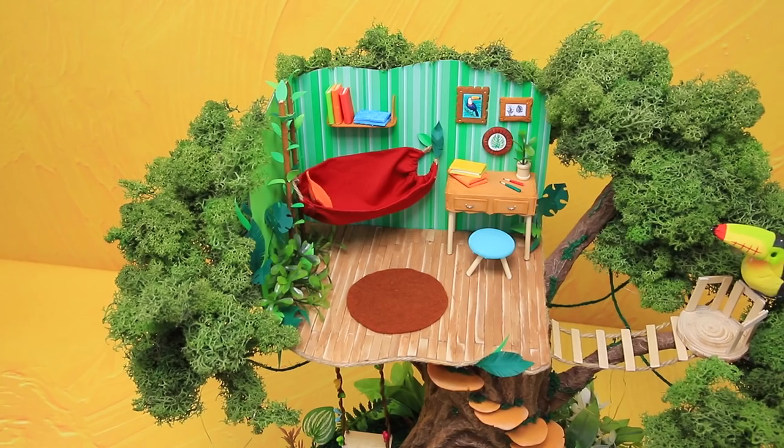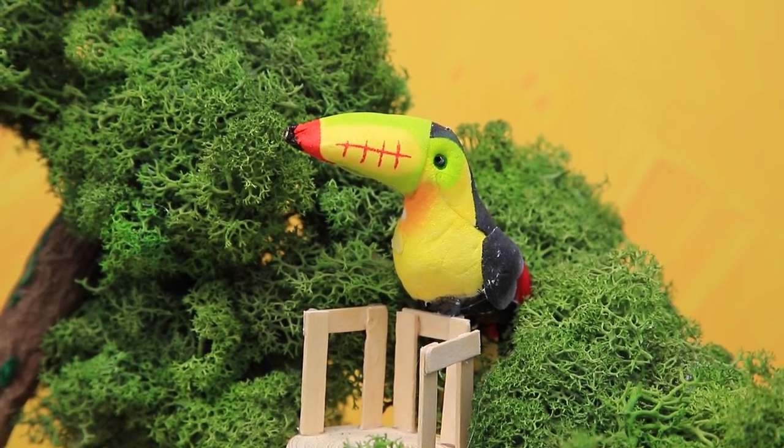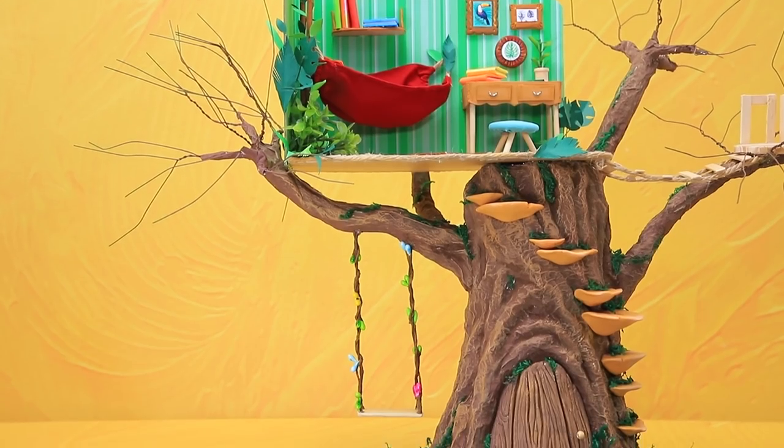Who doesn't want a cool treehouse to hang out in? The kids can relax, have fun, and do something creative in it! It's time to make dreams a reality with Lolliloo Craft!